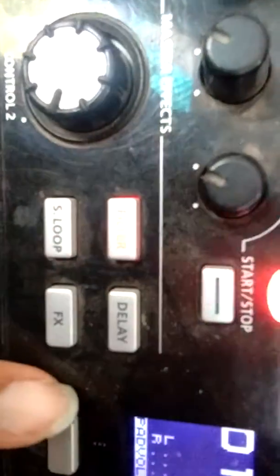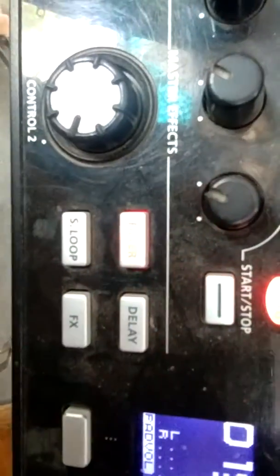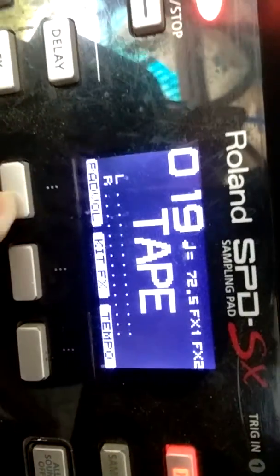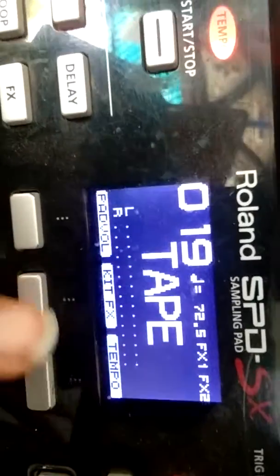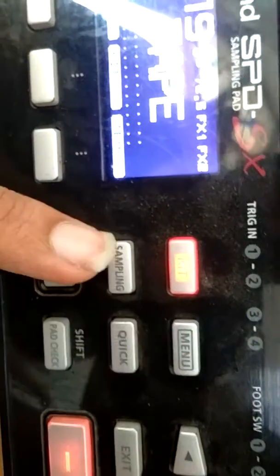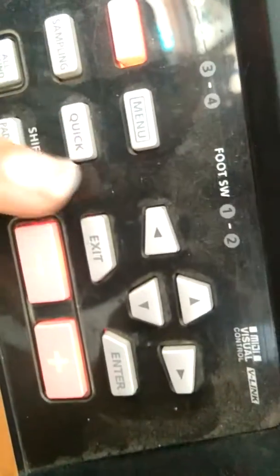These are the buttons: filter, delay, S loop, and effects. This is the display where we can see the pad volume, kit effects, and tempo. Here we have the kit menu, sampling, quick, and navigation buttons.